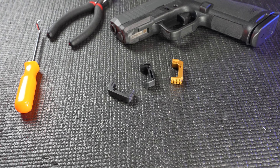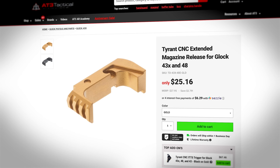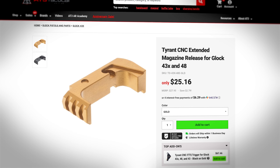As for compatibility, all the mag catches that we tried installed just fine, so any catch that is made for the Glock 43X or 48 should work in your MicroDagger.